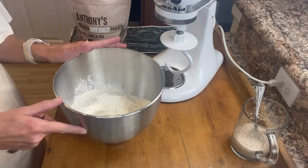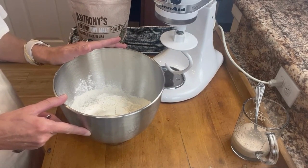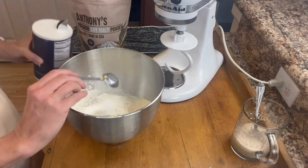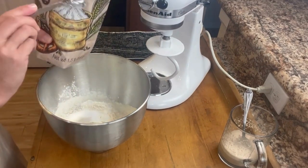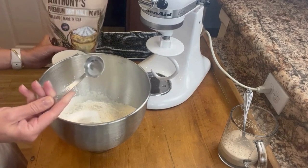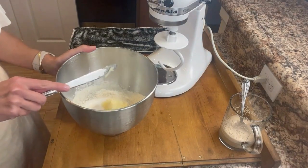In a large mixing bowl, we'll combine our dry ingredients. We'll begin with four cups of all-purpose flour. To that, add one teaspoon of salt, one and a half teaspoons of dry malt powder. This is just for flavoring and it's optional, so you can leave it out — it'll still taste great. And two tablespoons of butter.